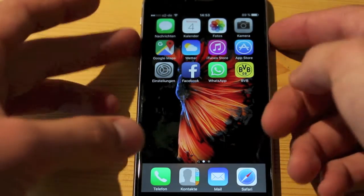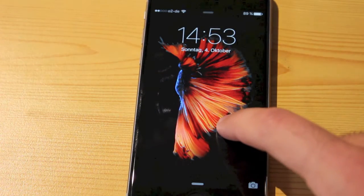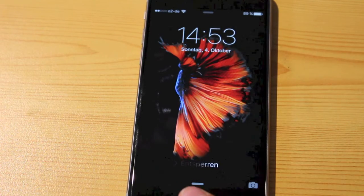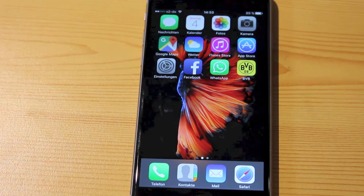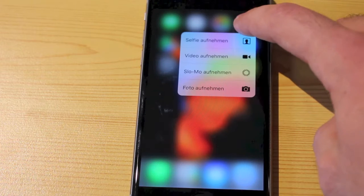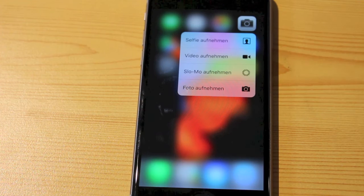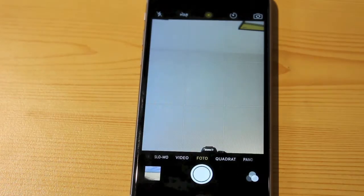What else is new? Of course, 3D Touch — which you might know as Force Touch from the Apple Watch, but this is a bit better. If you push a little harder on the default background, it will start to move, showing the display is pressure-sensitive. You can use 3D Touch to directly take a selfie, video, picture, or slow-mo directly from your lock or home screen by pressing hard on the camera button, and it automatically activates the front camera instantly.